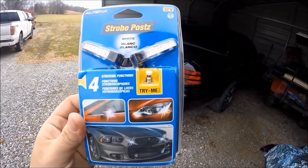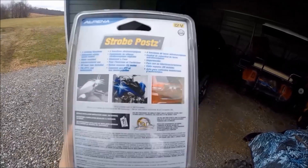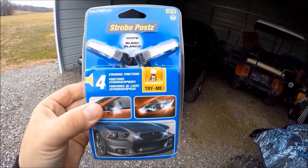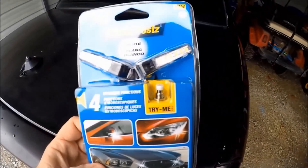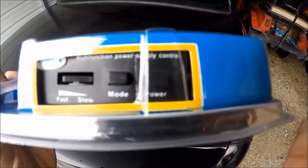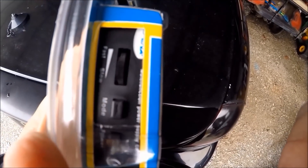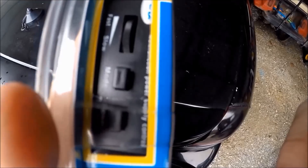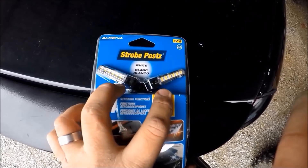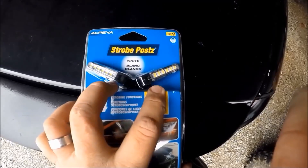If you're wondering where to get these stealth tag license plate strobe lights, it's not some crazy hidden website you have to go online for. You can find these at your local AutoZone. These are very simple white strobe lights, incredibly cheap, and it even comes with a control box. You can increase the speed of the strobes, and you can even change the flashing pattern. We're going to start off with a basic slow, increase it, and have these flash as fast as you want.